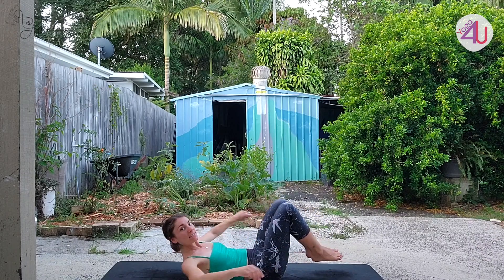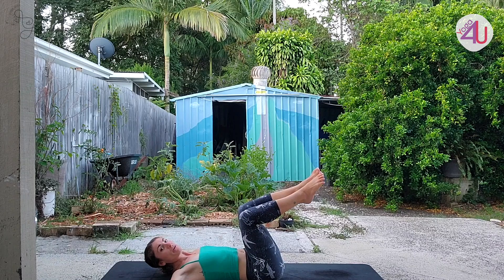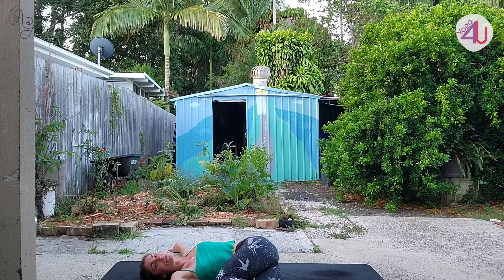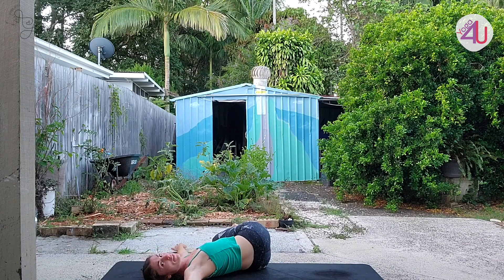Let's finish our sequence with a twist now. Come to lie on your back, take the arms nice and wide, bring the feet to a tabletop position, take a breath in, and then breathe out bringing the legs all the way to the right side. We want our knees to stack, shoulders relaxed — take three deep breaths. Bring your legs back to the center and go all the way over to the left side for another three breaths.